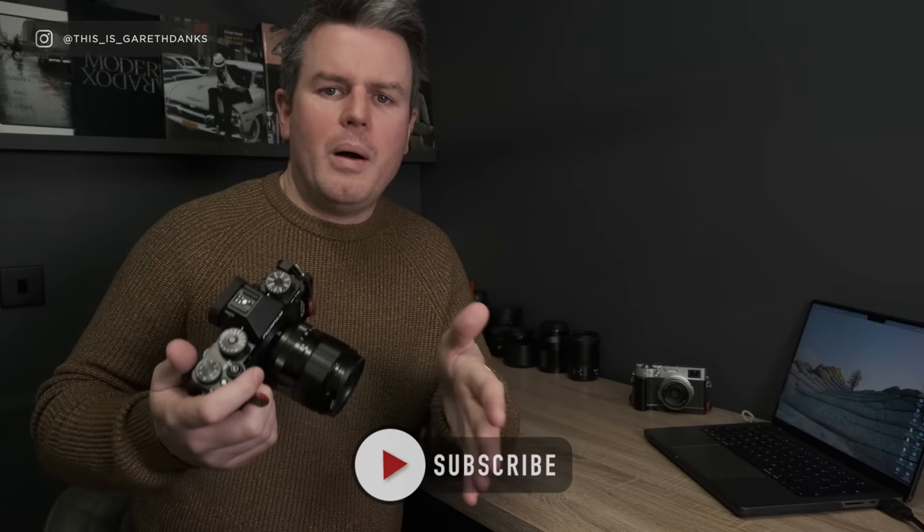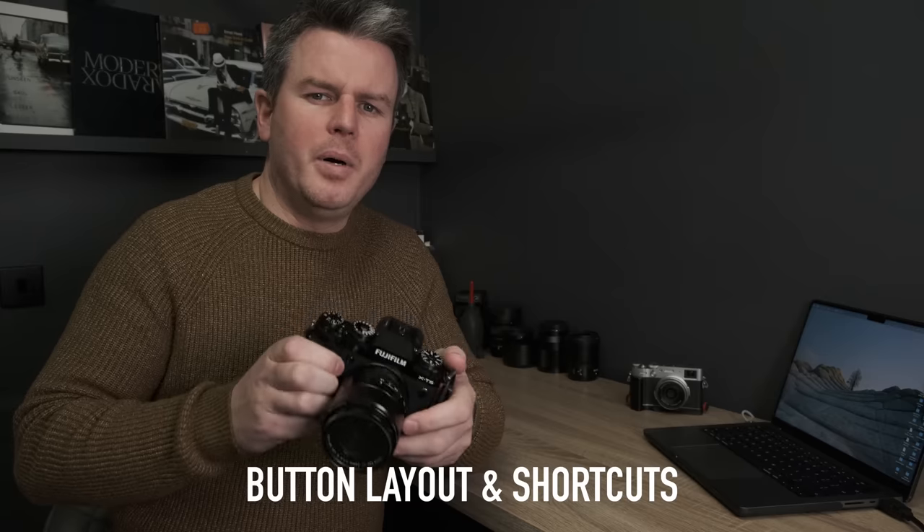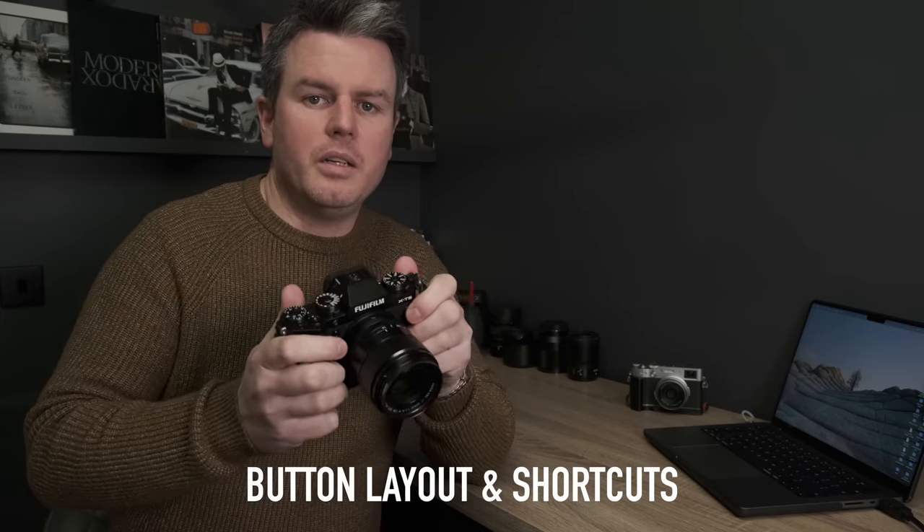It's really important to customize your camera so it works for you. When I owned a Sony it was diabolical for customization, but with Fuji I can literally customize all my buttons. That means if I buy the XT7 or whatever comes next, I can set it up exactly the same way and I'm immediately familiar with it.